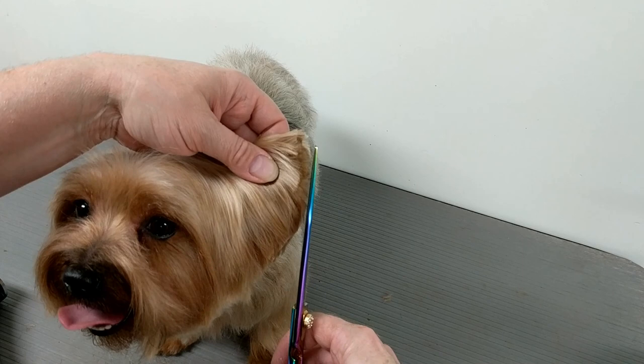So there you go. He's not finished yet — I've got to finish the head. That's good. Thanks for watching.